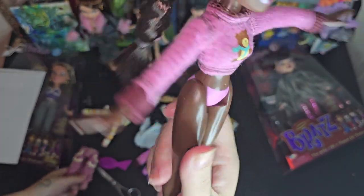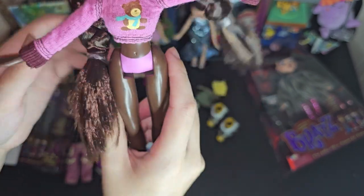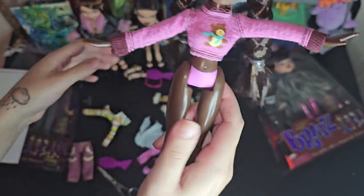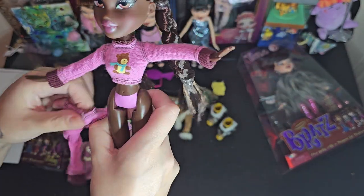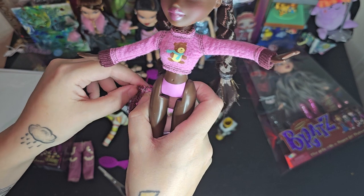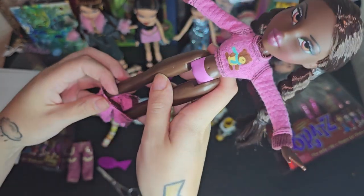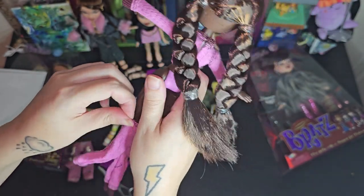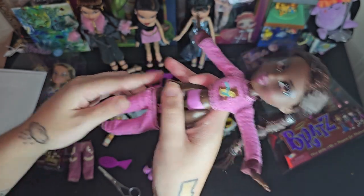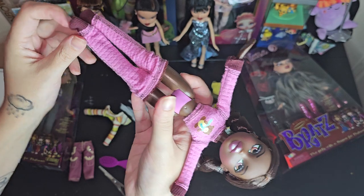Oh my goodness you guys, look at her underwear — that is so interesting, they're like the same color pink as her other clothes, a different shape than the other dolls' underwear. Is the original one like this? I don't know, I've never seen it without its clothes on — or did they just make the reproductions like that?